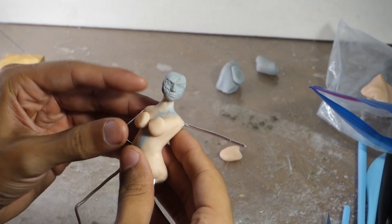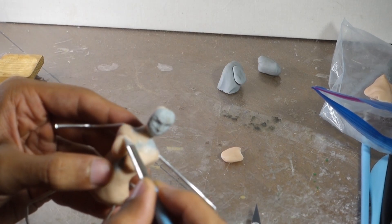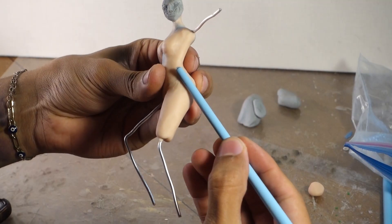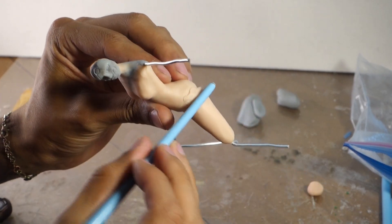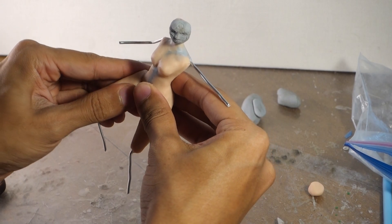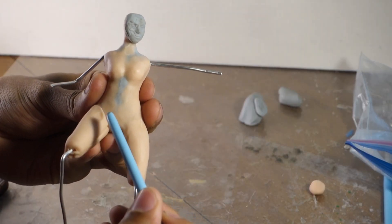I knew I wanted to sculpt this character as soon as it was announced she'd be added to Marvel Contest of Champions — that's a game I play consistently. I don't know too much about the character if I'm being 100% honest; she just looks so cool.